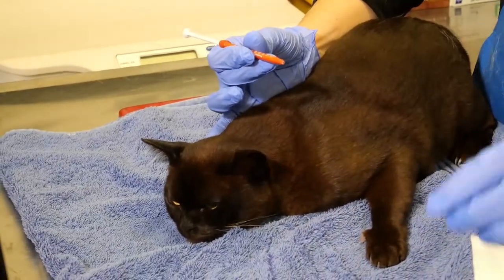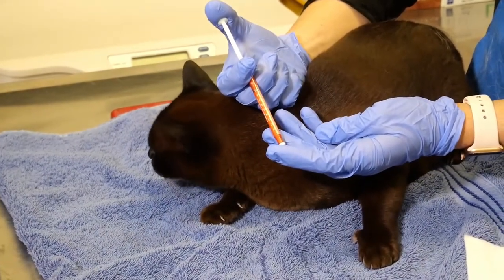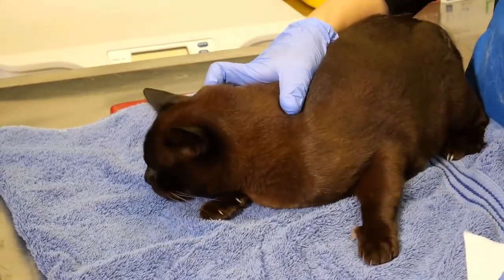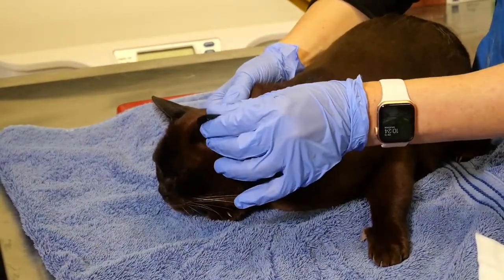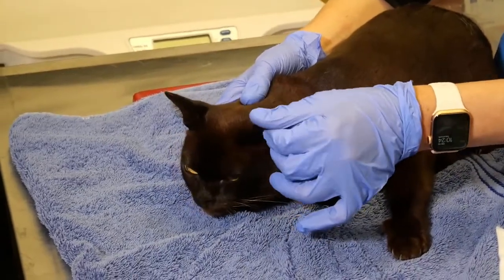Then take the cap off your syringe and put the appropriate dose of medication — that will be listed on the syringe label — onto your finger, and just gently rub that onto the inside surface of the cat's ear.